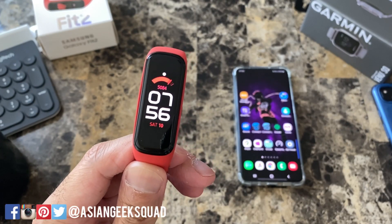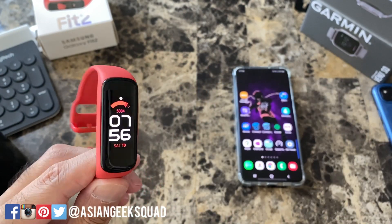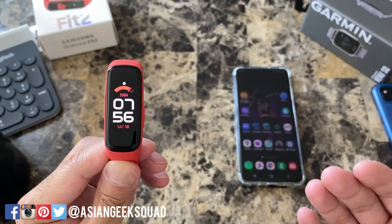Aloha everyone, this is Max with Asian Geek Squad. Welcome to our day one video with the Galaxy Fit 2. Today we're going to go over navigation, widgets, quick settings, and in general just learning how to get around the device. Alright, let's go ahead and get started.